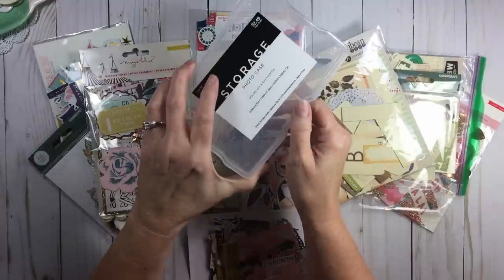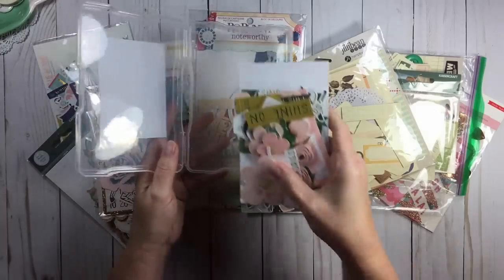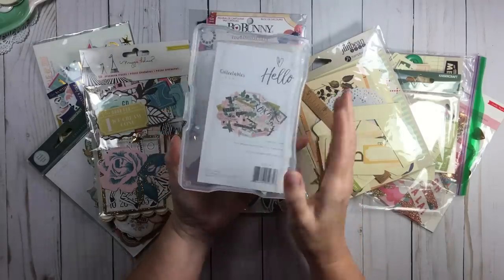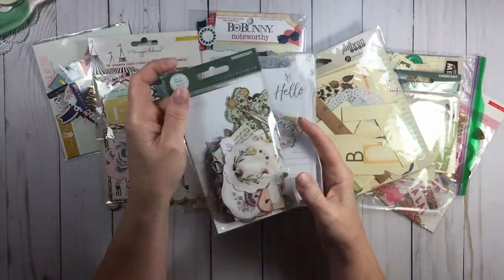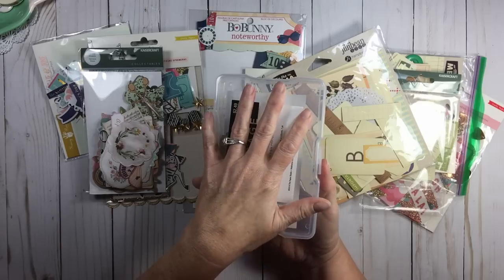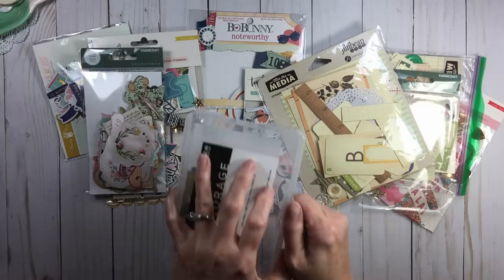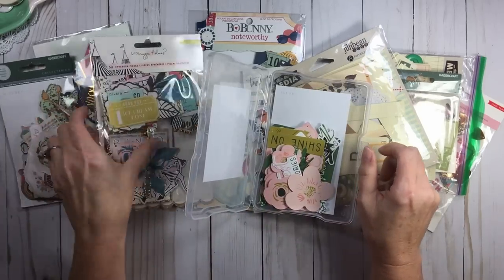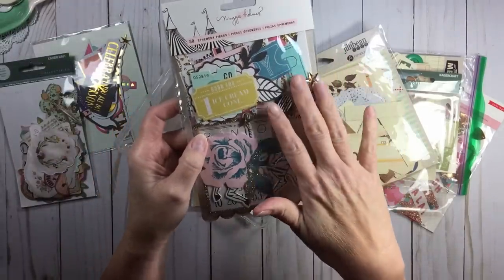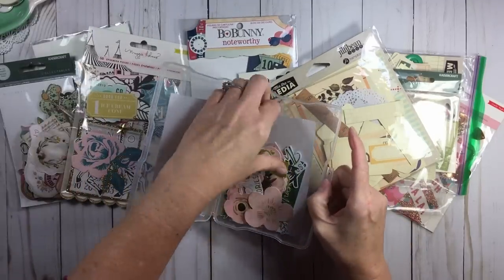Another option is photo storage cases — this is the four by six size. You could put a couple of collections in there. If you have two collections from the same manufacturer, you may have no trouble mixing them, or maybe you want one box per collection. The storage case has a good closure, so you wouldn't have to worry about losing any small ephemera pieces. This is from the carousel pack.